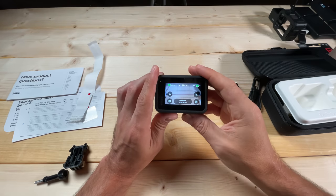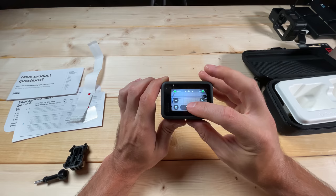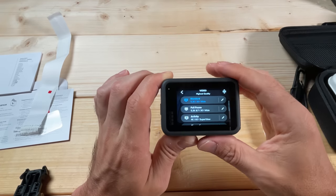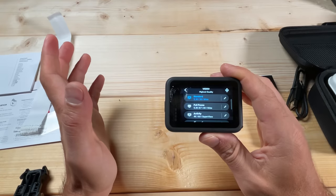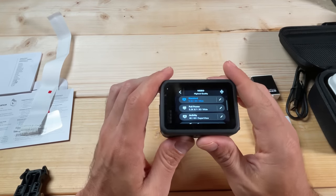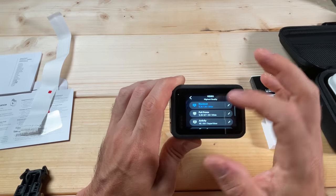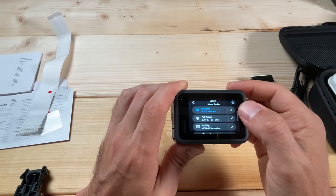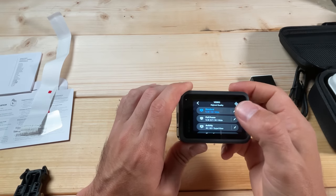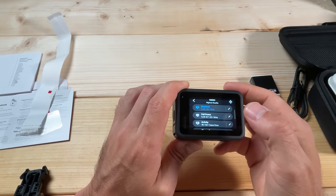Now we're going to set some presets. Tap down here at the bottom once to bring up this menu. It already has several pre-configured presets — I'm going to go through a couple of these and help you customize them further for the best no-edit footage. The first mode here is the Standard mode. I recommend keeping this set to the mode you'll use most often — 5.3K 30 fps is a great mode because you get the highest resolution and it's in 30 fps which is ready to share.